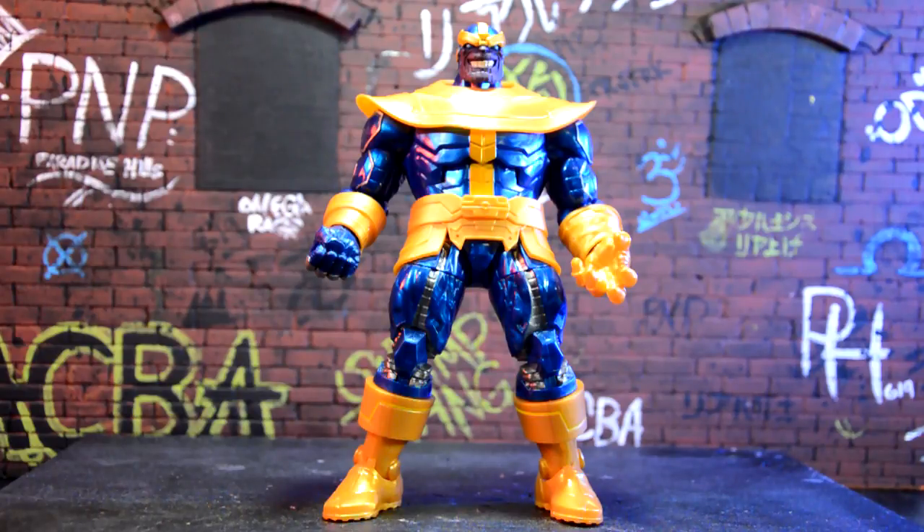I'm super stoked to have this figure. I said it before — I sold this figure a couple of months back because I needed some cash. I was able to sell the Build-A-Figure for $60, and that was a decent price. But I'm super stoked to be able to get this figure again at Walmart for $20.